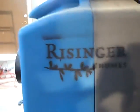Hello everybody, this is Matt Reisinger with Reisinger Homes. Welcome to my video blog on green building and building science. I'm here at a new construction home in Tarrytown, and I've got two things I wanted to tell you about today.